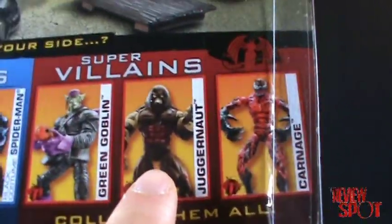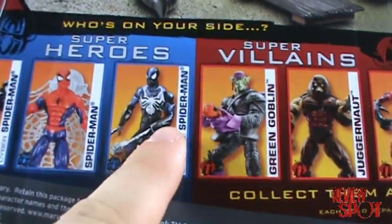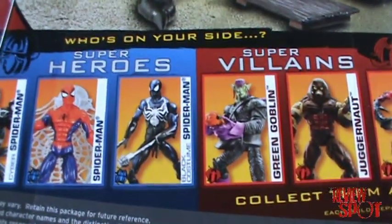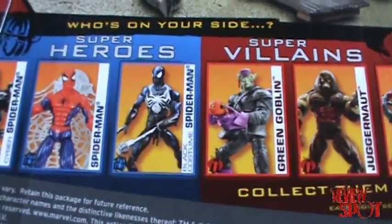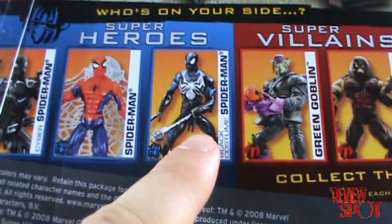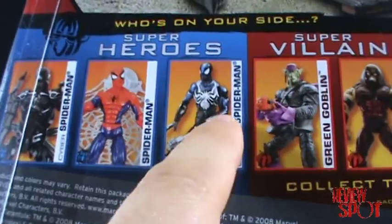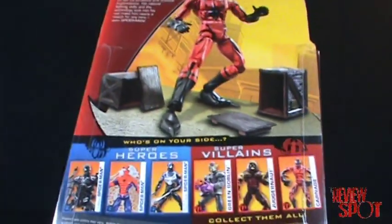The other figures include Juggernaut and Carnage. I'm really disappointed that Hasbro has once again opted to put a firing web mechanism into the hands. I'm pretty sure this symbiote Black Costume Spider-Man has been reused a couple of times because that same gimmick is in about two or three figures from Hasbro. If you want to give them a firing web, can it just be something that attaches to his arms so we don't lose articulation and he doesn't have a hole in his hand?